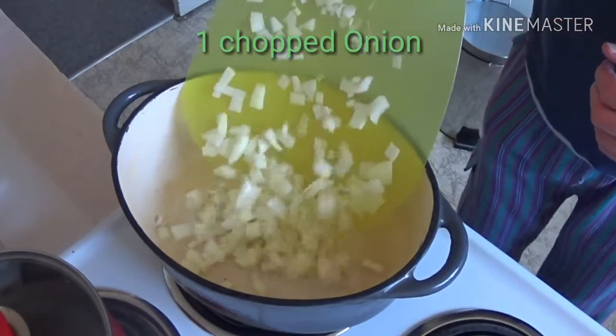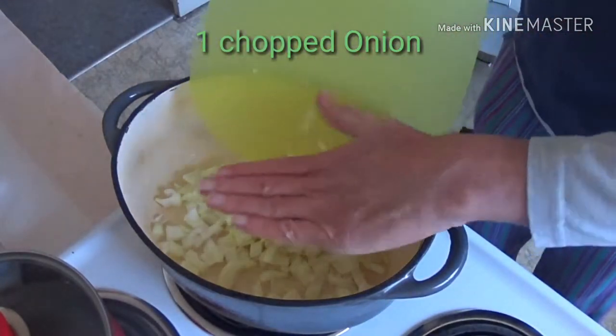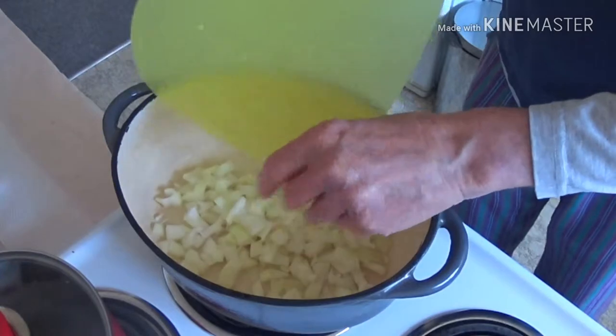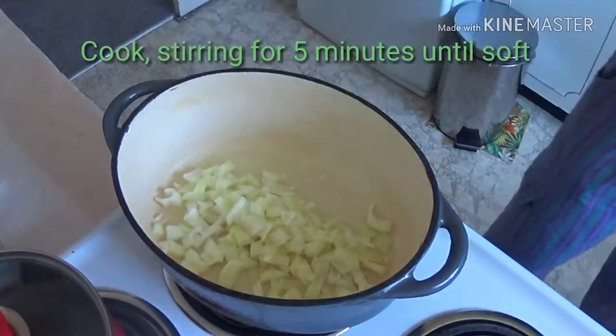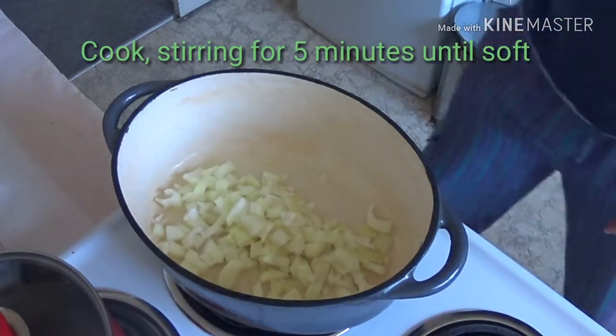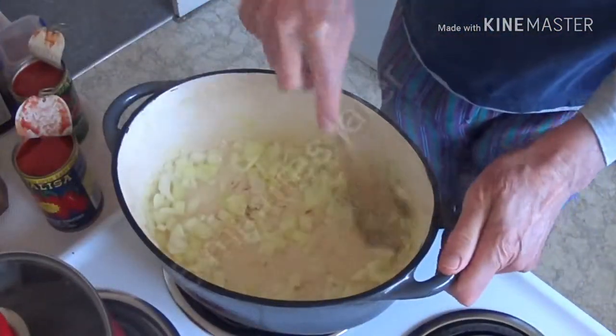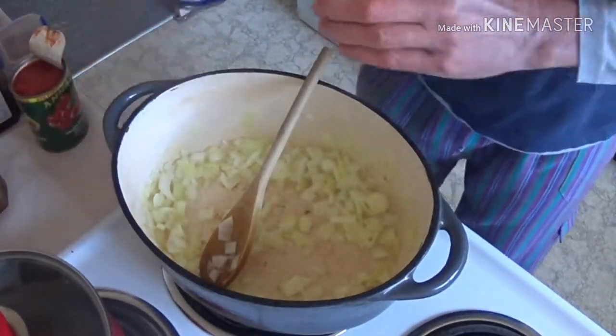I'll just add one chopped onion, and I'll cook that around for 5 to 6 minutes, stirring it around over a high heat. That's coming along nicely.